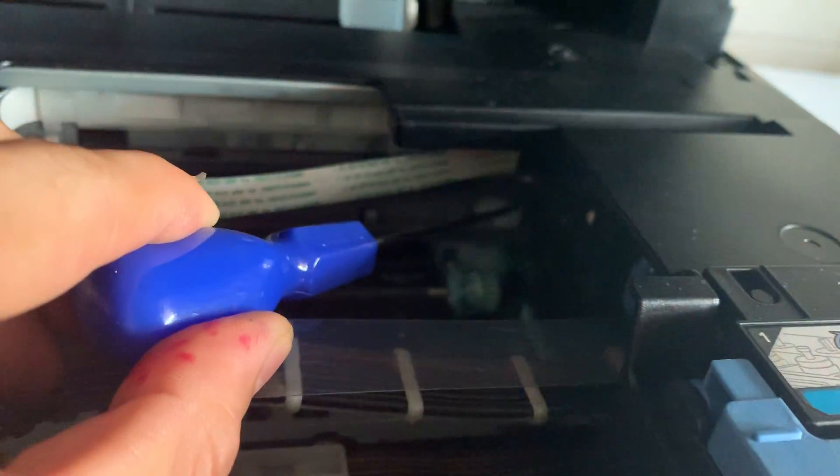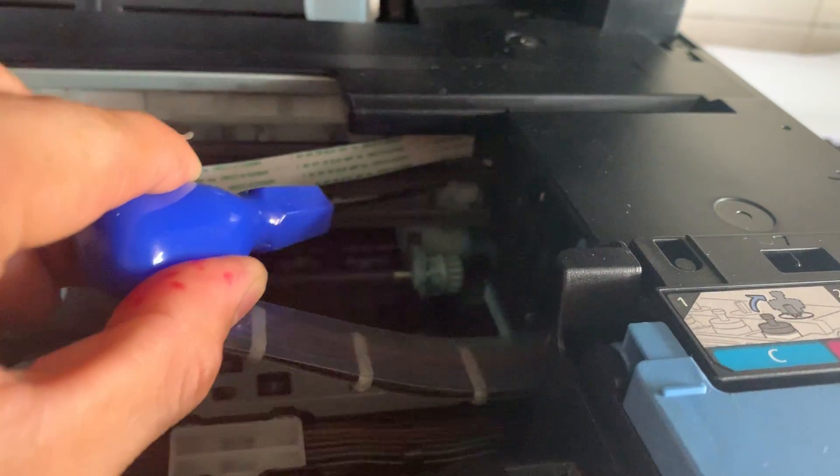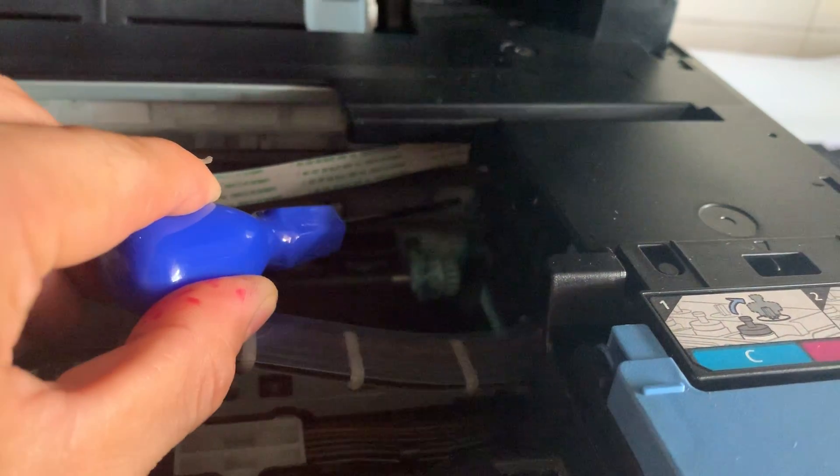Put it in. Push. Put. Push — yeah, push it in. Yeah.